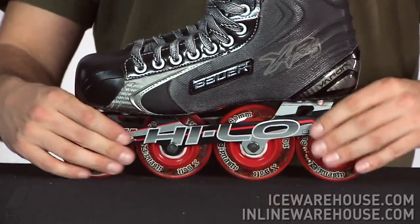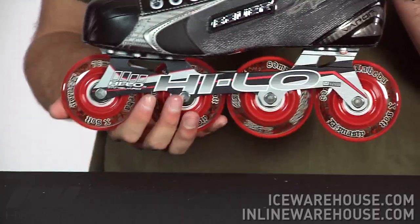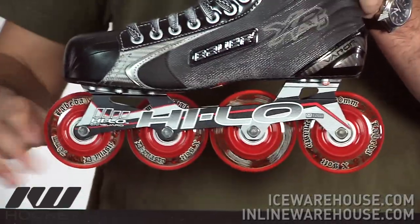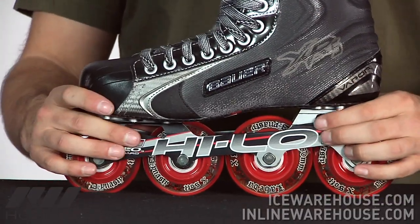Going on to the overall holder, this is going to be the high-low frame, so you're going to have 76 millimeters in the front and 80 millimeters in the back. This is 6000 grade aluminum, so it's going to have a light feel but also offer some great strength to the skate.